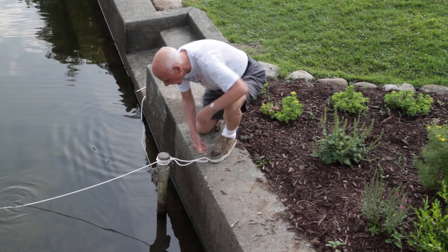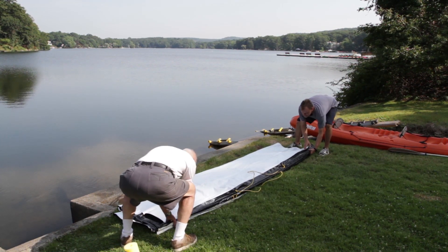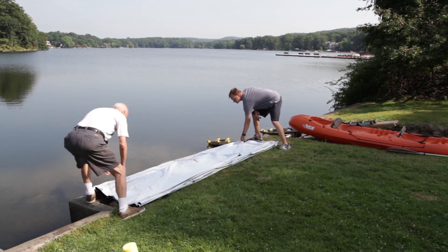You're done! Well, not exactly. You will need to periodically check the blanket, making sure that it's still in position. Storms and water activities can move the blanket if severe enough, so we always recommend that the shoreline rope be attached to something, just in case.